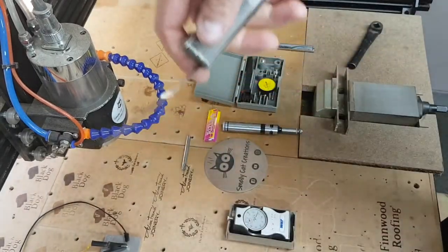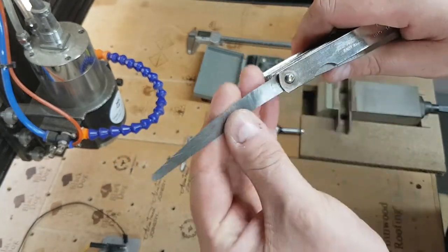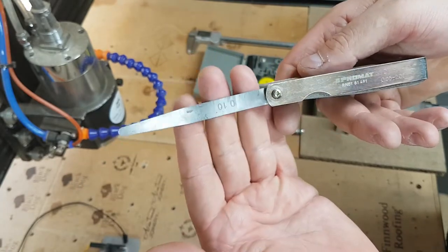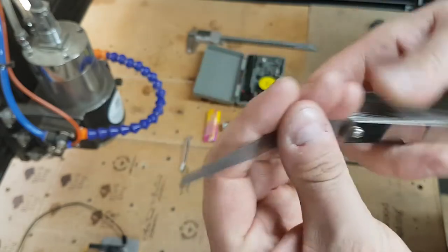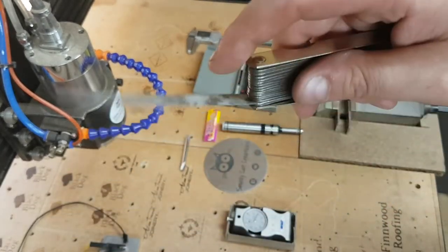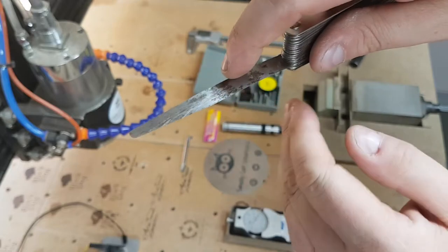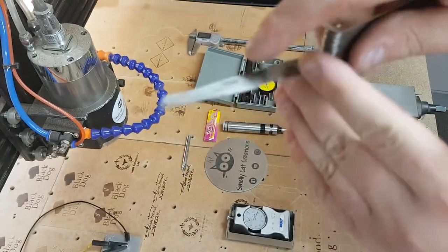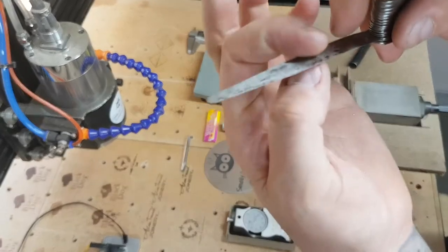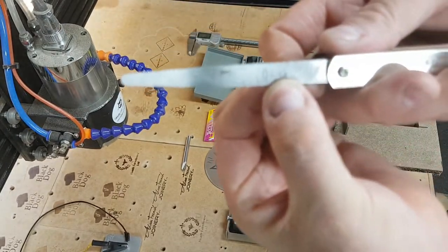Another tool also used in the 3D printing world for setting bed level is a set of feeler gauges. I use these all the time. I've got the 0.1 millimeter gauge here — I use this for setting the Z on most of my cutters on the WorkBee. The 0.1 is the best size: put it underneath your cutter, slowly bring the cutter down in very small increments of about 0.05 millimeters, keep wiggling it until you can feel just a little bit of grip on the feeler gauge, and you're then 0.1 mil above your job.